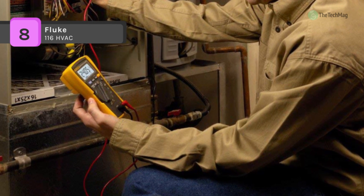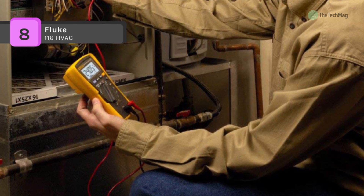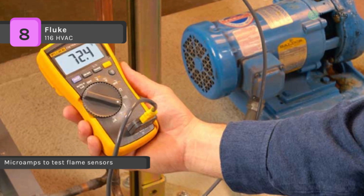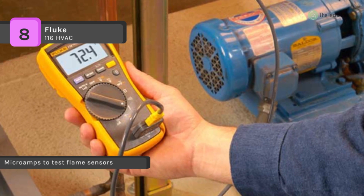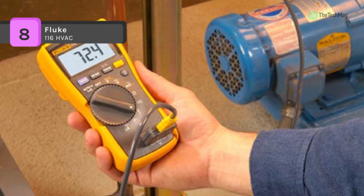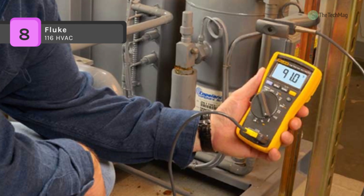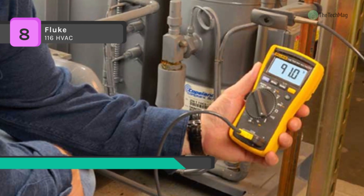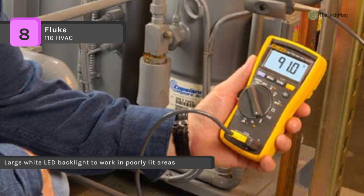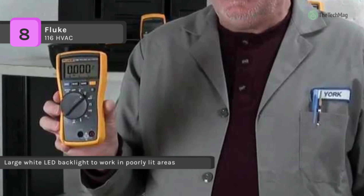The compact design allows for one-handed operation and the large white LED backlight makes it possible to work efficiently in any environment. It includes a built-in thermometer to measure temperature from minus 40 degrees Celsius to 400 degrees Celsius. It features low input impedance to help prevent false readings due to ghost voltage, and offers a large white LED backlight for working in poorly lit areas.